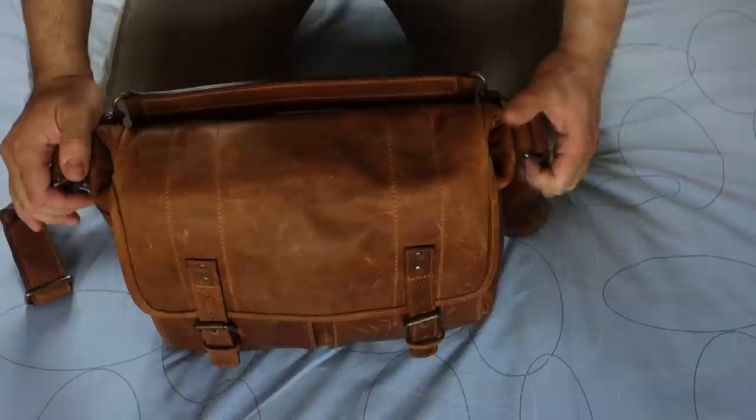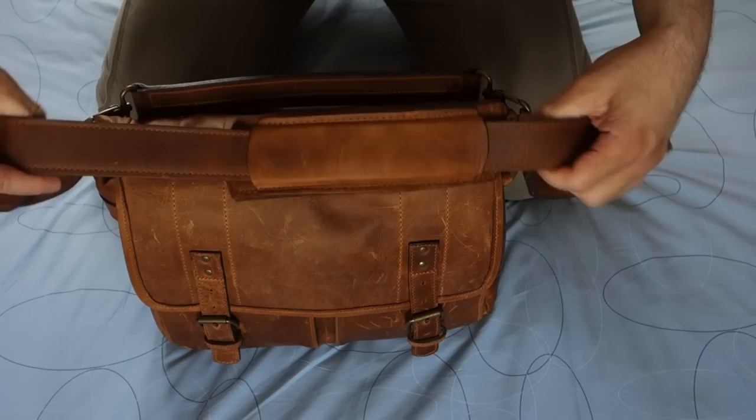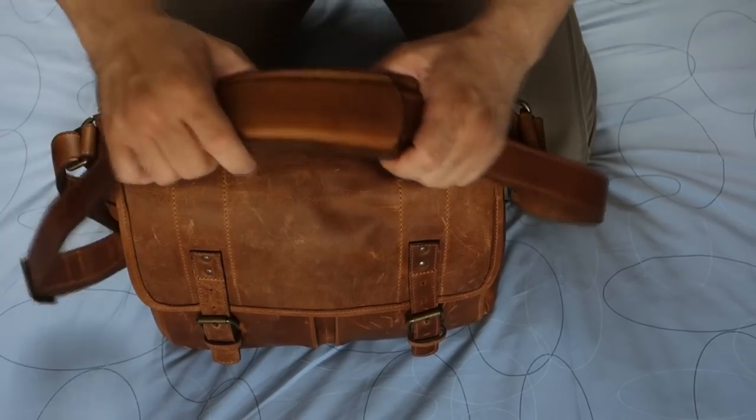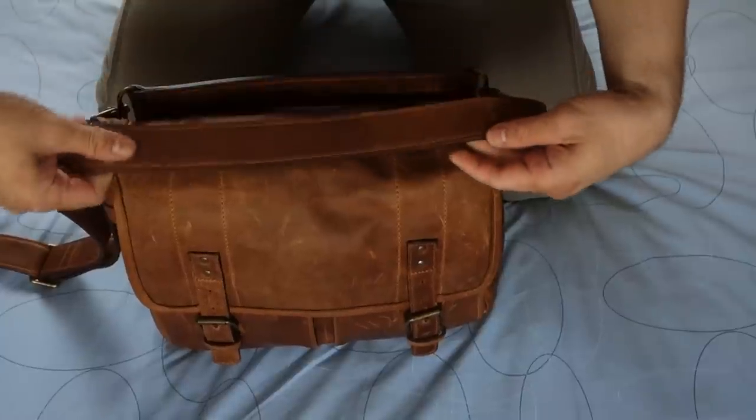So let's take a quick look at it. It comes with a nice all-leather strap and this is the shoulder pad — a nice thick shoulder pad and full leather strap.